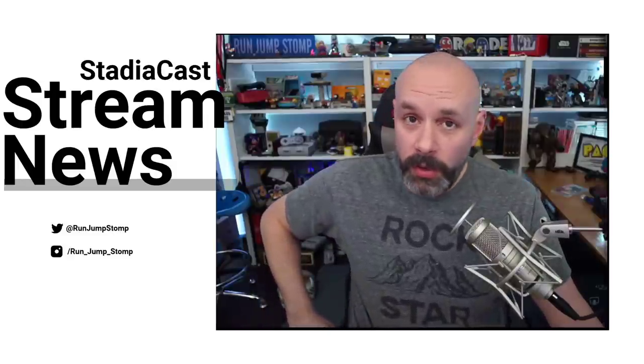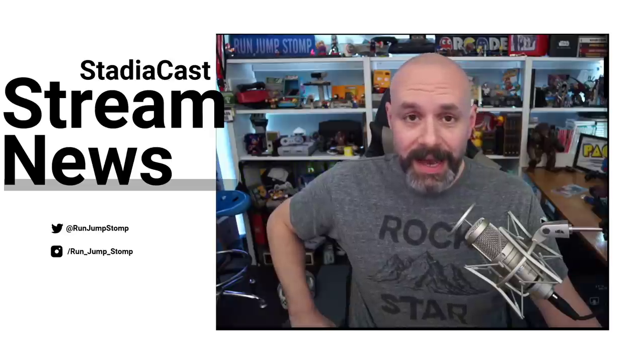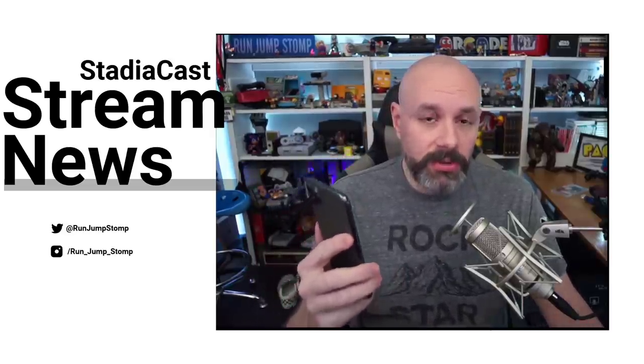Hey everyone, welcome back. I've got a quick update for you about Google Stadia. Apparently, the Stadia app has been updated to now allow you to use the Google Assistant.